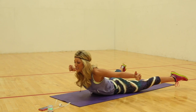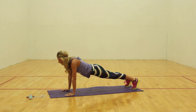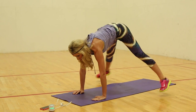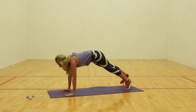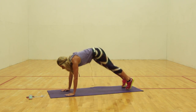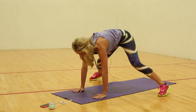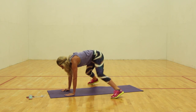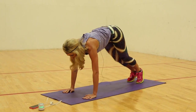Sing it if you know it. Come on. Two, and one. We're going to add on at the top — go into your high plank. Jump back. Jump back. A little cardio for you. Let's go. Modifier is to walk and step in. Go. Your choice. Push. Push. Come on. Up. Up. Four, three, two, one.